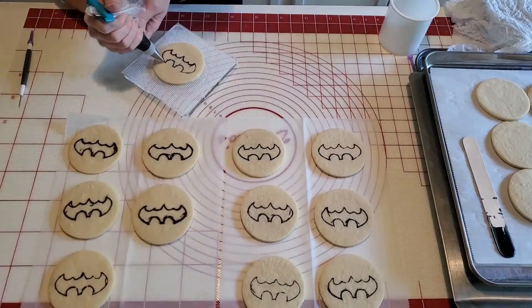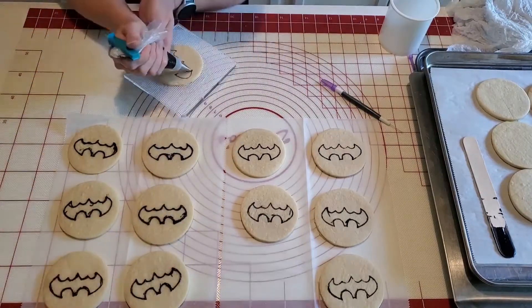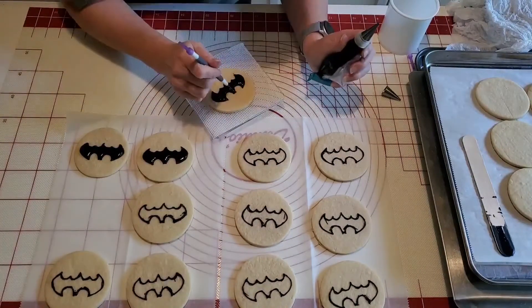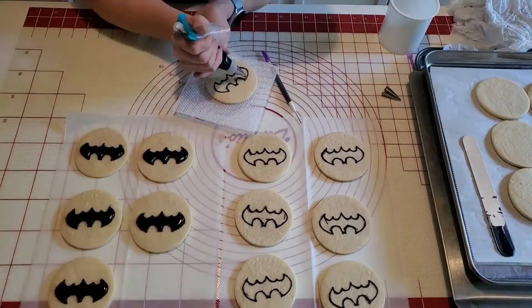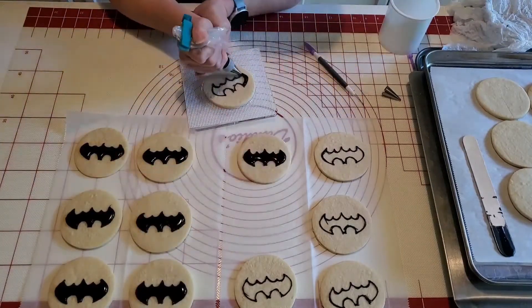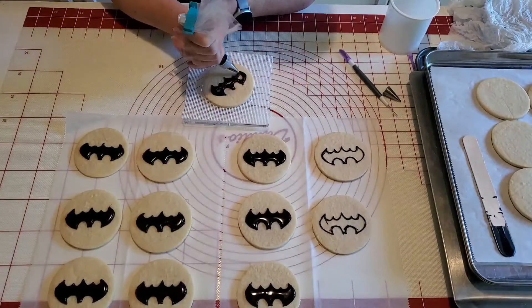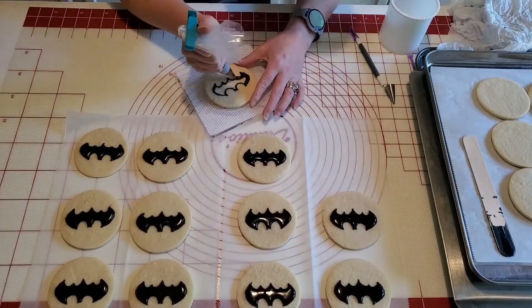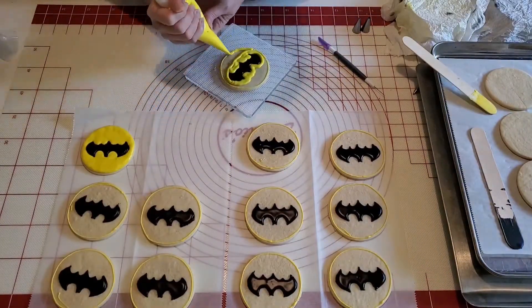I like to outline each one so it gives the royal icing a little time to stiffen a bit. Then I'm going back and filling in the bats. Once they're all filled in, I'll let them set for about 30 minutes so they start forming a crust over the icing before I go back in with the yellow. I did make both an outline consistency and a flood consistency in black to fill in the bats — I will also include the royal icing recipe in the description.